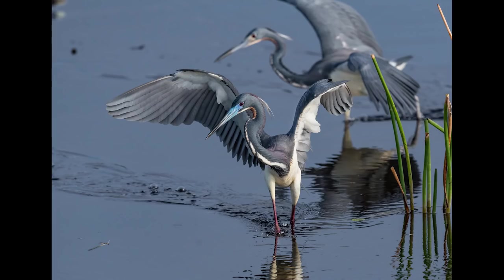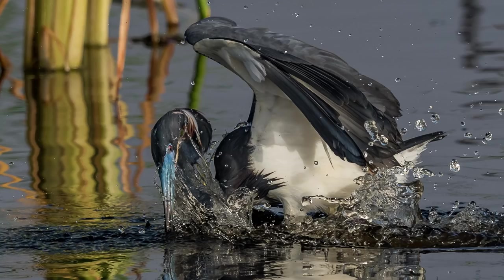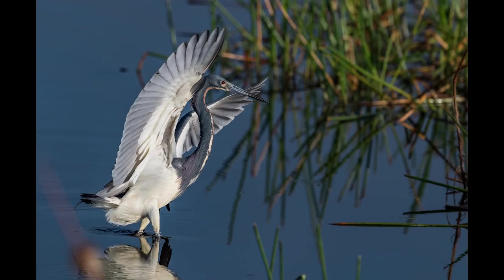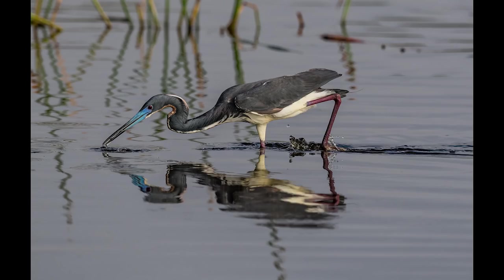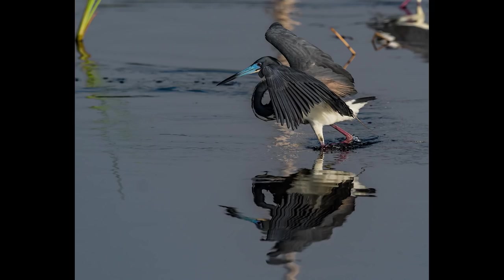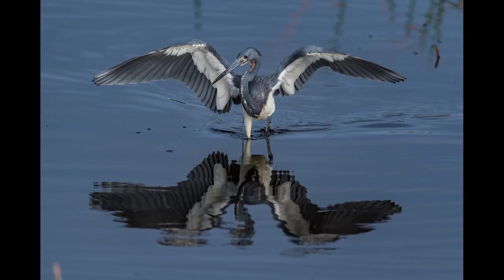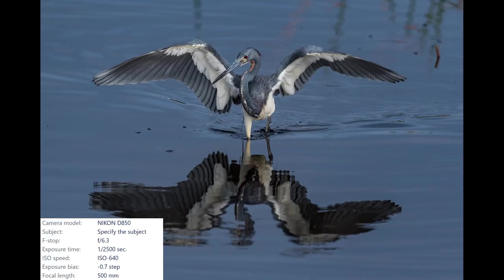Immediately after the wood storks, a small pack of tricolored herons descended upon the back pond. I call this group a pack instead of a flock because these birds were hunting in a group — a behavior I've actually never seen before from this bird. There was a total of eight of them, varying in age from youngsters to adults with full breeding plumage. Check out that awesome blue-colored beak, that red eye, and those purple legs — these are the breeding colors for this species. Watching these birds hunt was an awesome experience. They were so frantic and busy it was hard to choose which one to focus on. I stopped down the aperture just a little to get more depth of field, compensating for their erratic behavior.